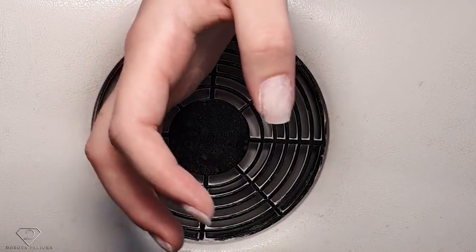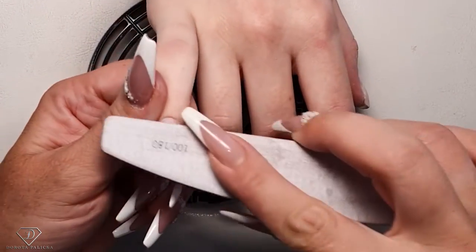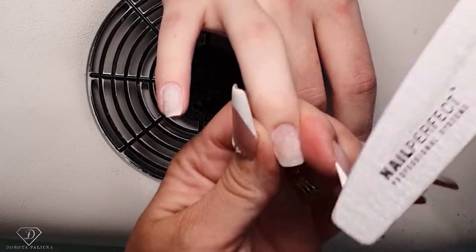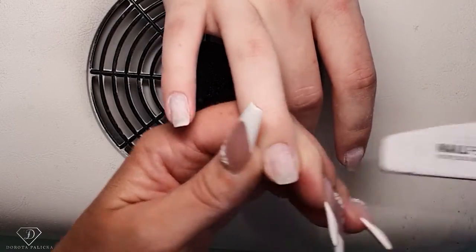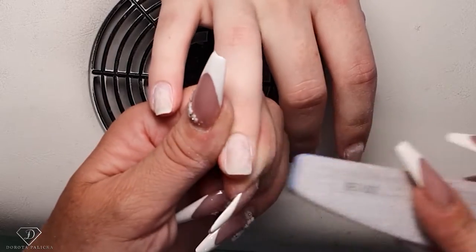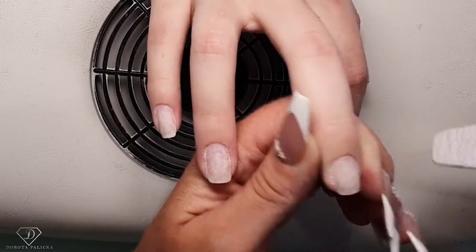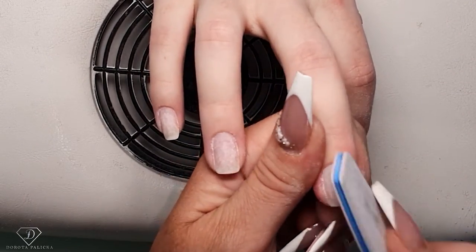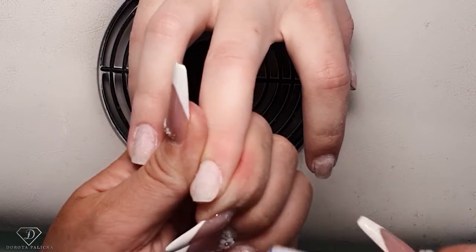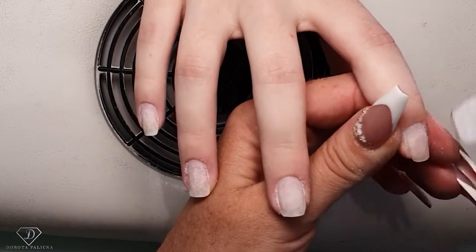Once this part is done we can go all over the nails and inspect them for any more shiny places, and just scratch them. I actually quite like the set she has. Now I'm filing this corner a little more and I'll try to touch it up with product to fill this gap — otherwise we'll lose length and I don't want that.